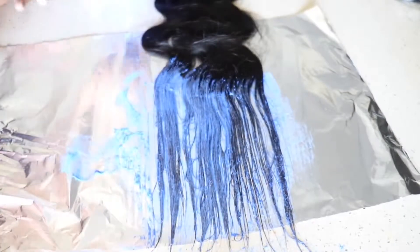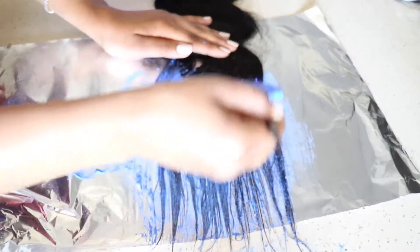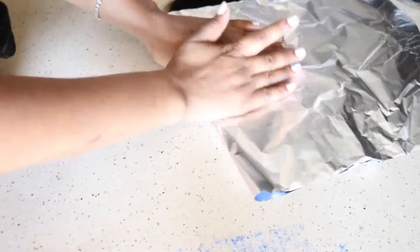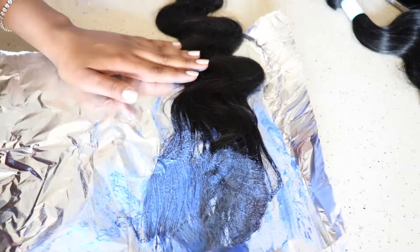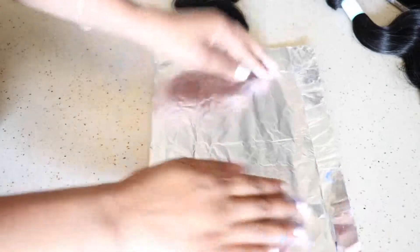Just know the higher you go up, the more bleach it's going to get. So you have to kind of measure what you want done. Then I'm going to go ahead and wrap it up in aluminum and move on to the next one. I repeated this process for all the bundles that I actually used so I can get kind of the same look.